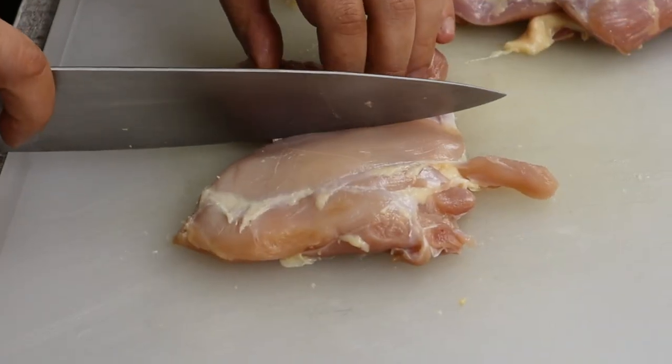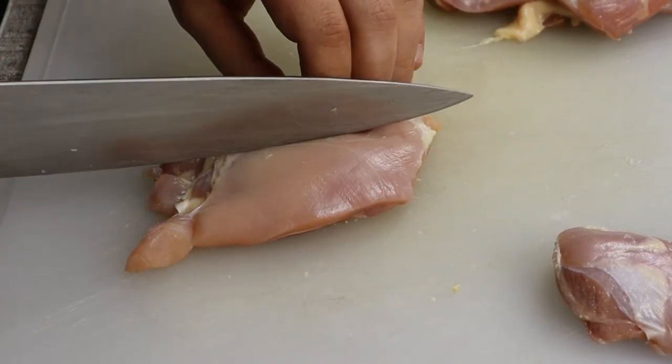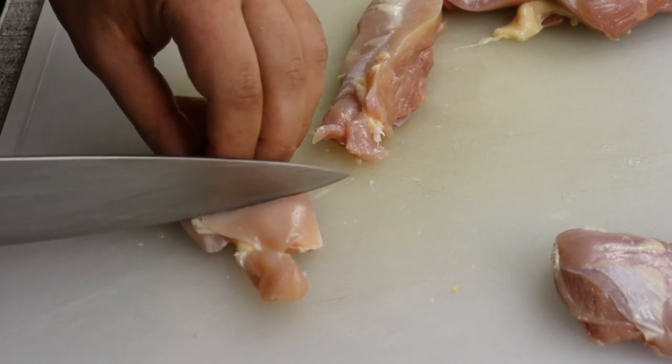Cut the chicken into bite-sized pieces, approximately one inch. For General Tso's chicken, the best way to go is dark meat, which is chicken thighs.